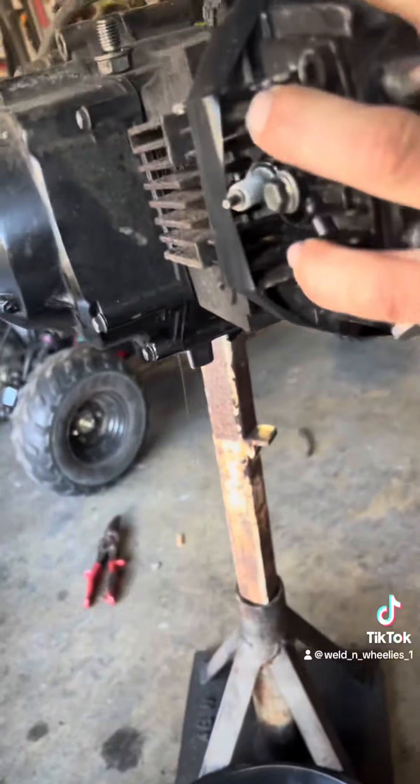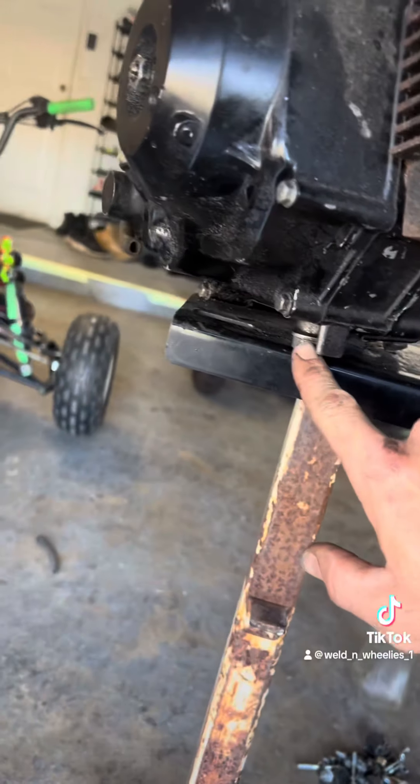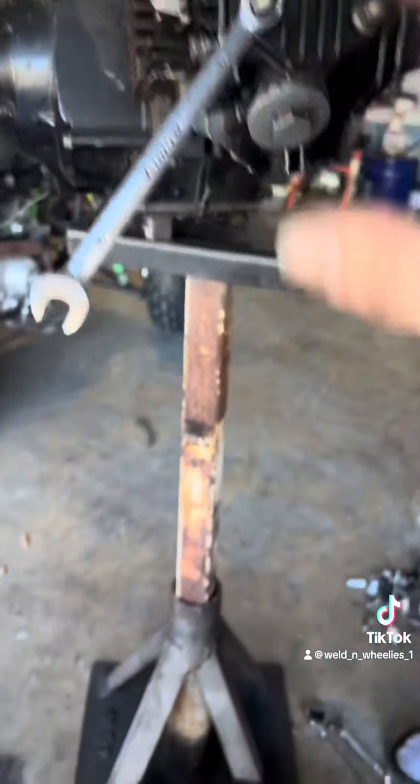By the way guys, we picked this motor up blown up — well, no compression. So we put the oil drain back in and repositioned the motor so it's sturdy.